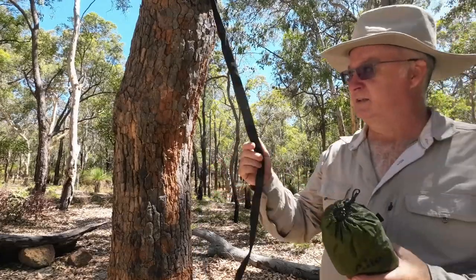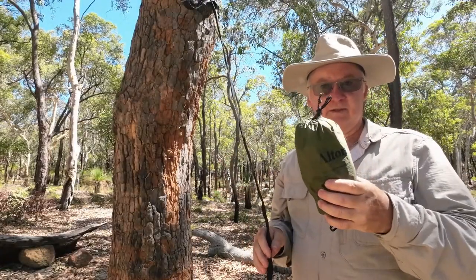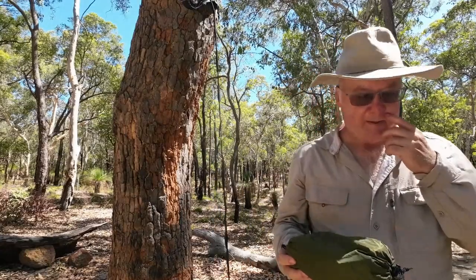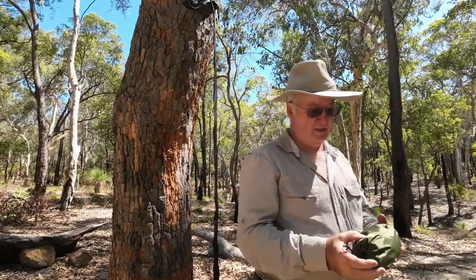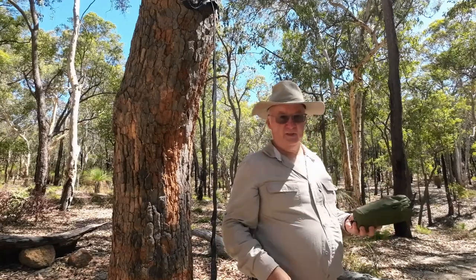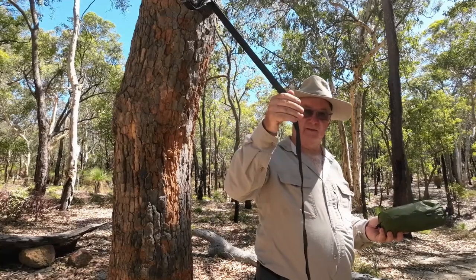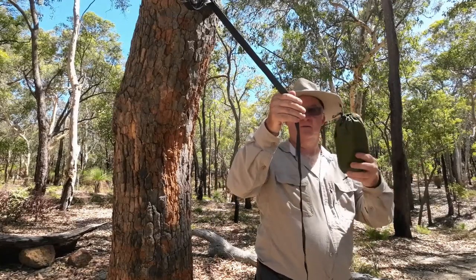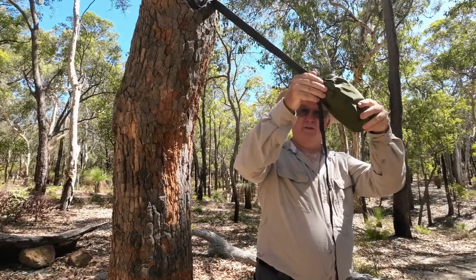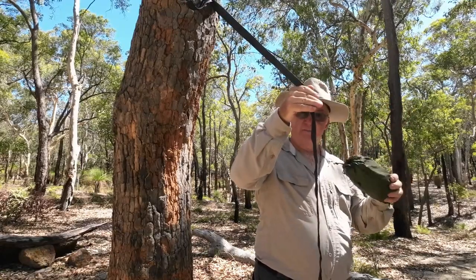I'm at the trees now and I've got my tree straps up. The hammock is about 2.8 meters long, so I'm going to pace the distance between the trees and estimate what's left over, divide it by two, and guess where the hammock should go - to help center it between the two trees for a better lay.